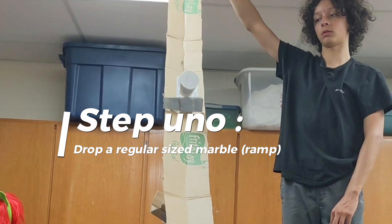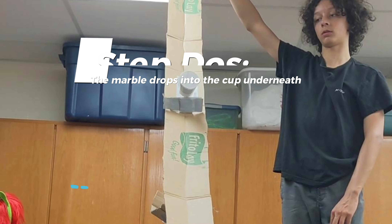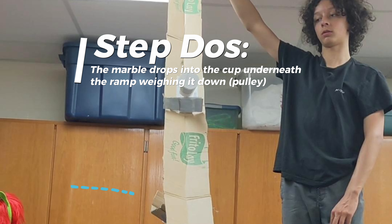Step 1: drop a regular sized marble ramp. Step 2: the marble drops into the cup underneath the ramp, weighing it down and pulling.